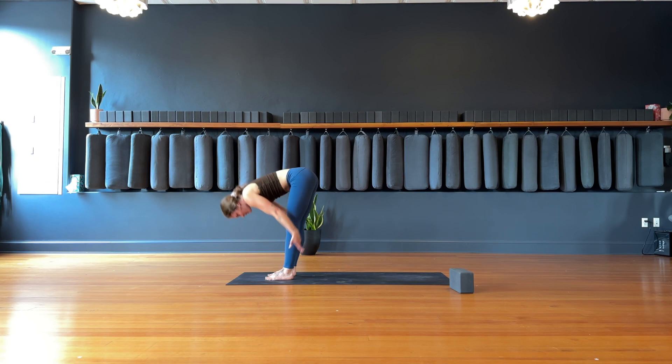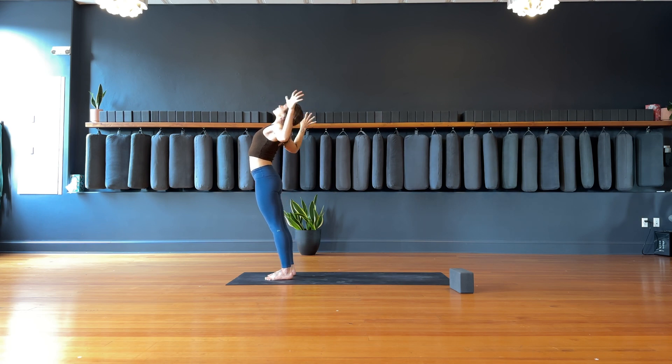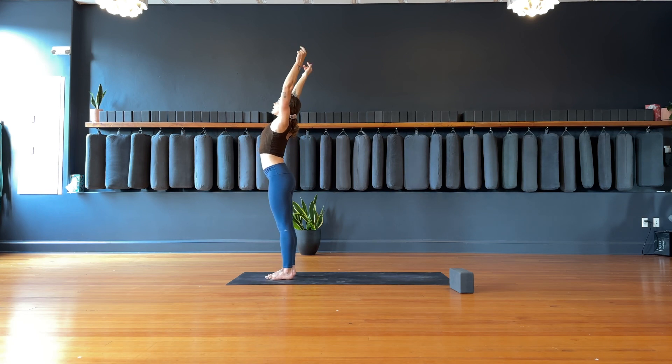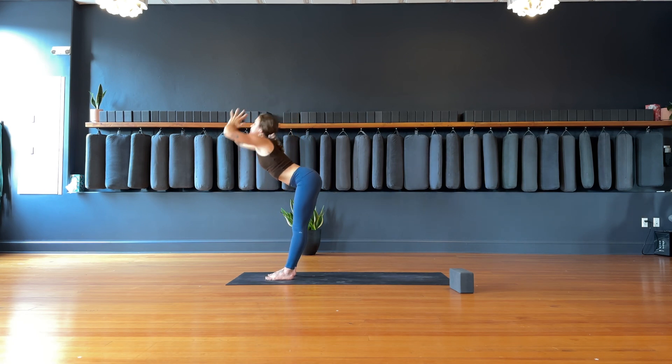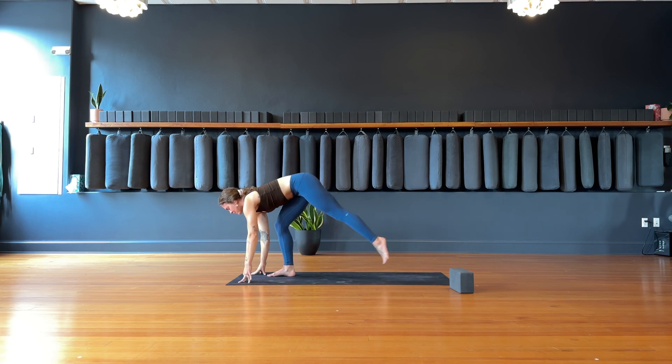Inhale, upward salute — reach tall with the hands. Exhale, cactus — arms open up through the heart. Inhale, reach the hands tall. Exhale, dive over the hips, forward fold. Inhale, find a halfway lift, lengthen through the spine. Exhale, find a runner's lunge — slide the left foot back. As you inhale, drop the left knee, look up through the heart space, lift the chin. Exhale, pull the hips up and back, straighten through the legs as the heart space melts down towards the right thigh.